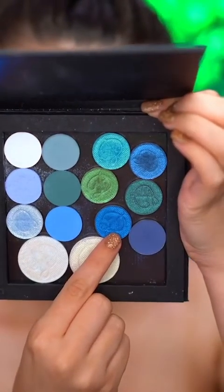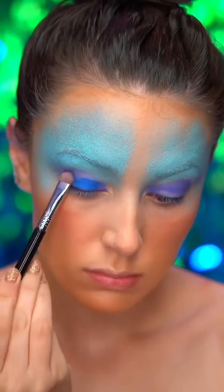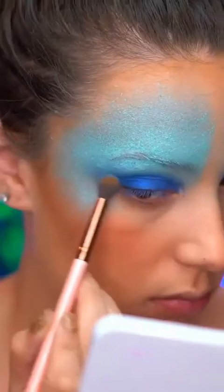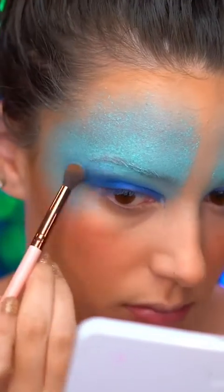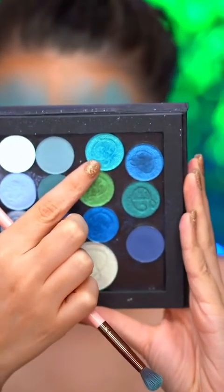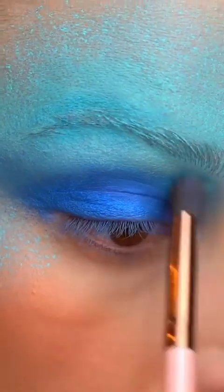Picking up a beautiful foiled blue shadow, I'm going to place this color onto the center of my lid, and I'm blending out with a fluffy brush, just bringing that into a wing shape. Dipping into a foiled turquoise blue shadow, I'm going to shade into the crease, just to mesh those two blues together.